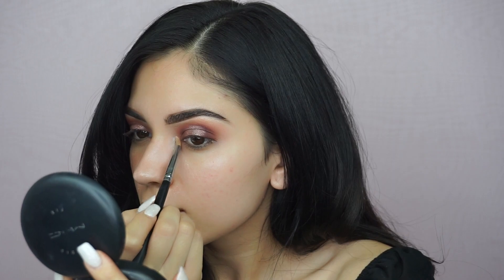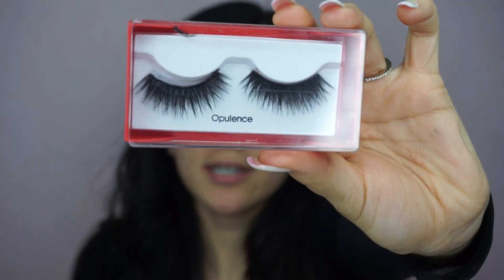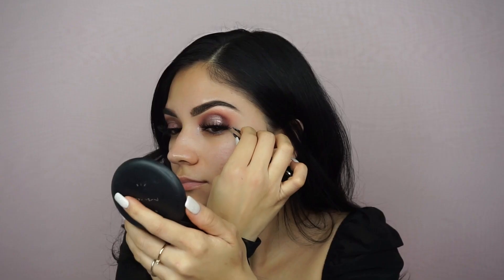I'm putting on some mascara using the Roller Lash by Benefit Cosmetics, then I'm going to pop these lashes on. They're Kiss lashes in the style Opulence. I've been using the Kiss lash glue — I like it better than Duo honestly, it works really well.